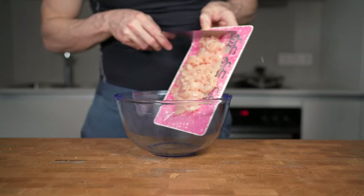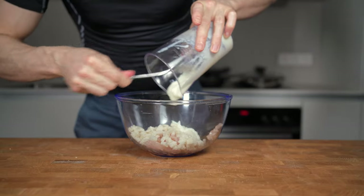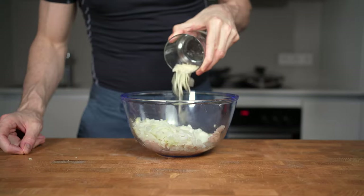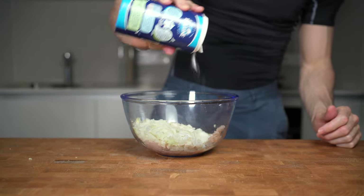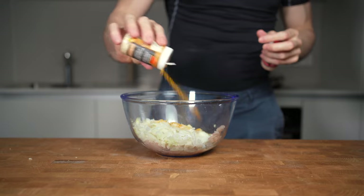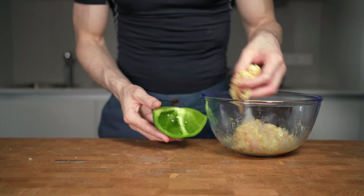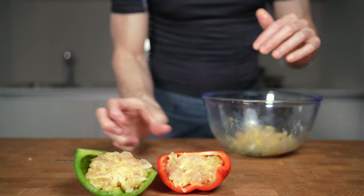For the chicken version, it's almost the exact same process. Add the meat, followed by the bread, buttermilk, and egg whites, then the veggies and the cheese. For spices, however, I will change something: salt and pepper go in first, but then I add one teaspoon of turmeric and one teaspoon of chili powder to make this more oriental-style. Mix everything and fill up four more pepper boats.